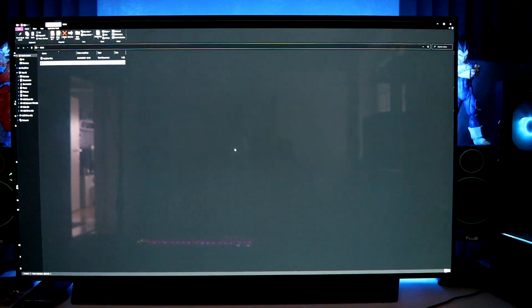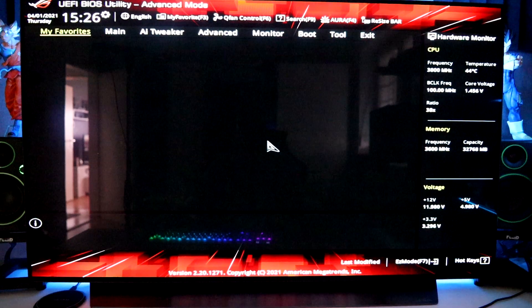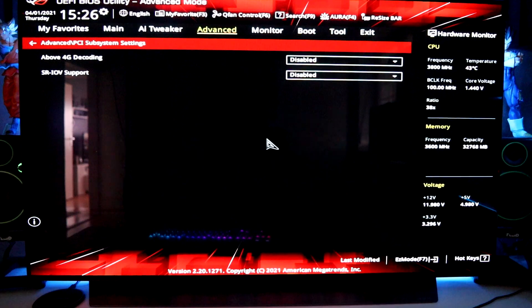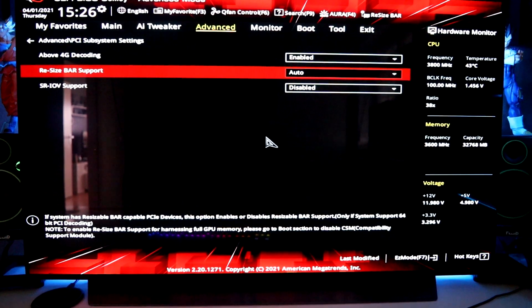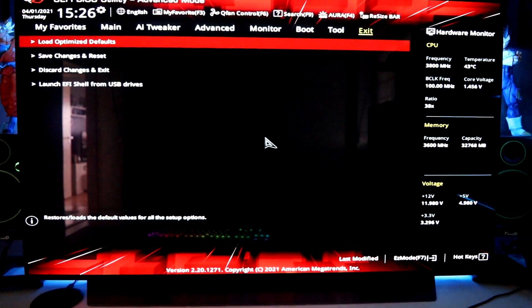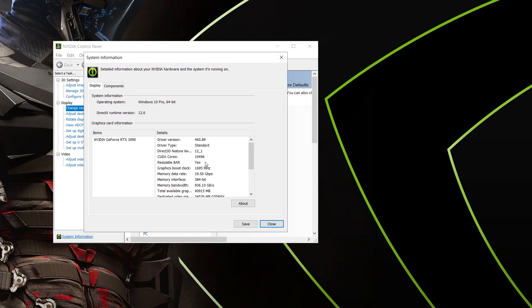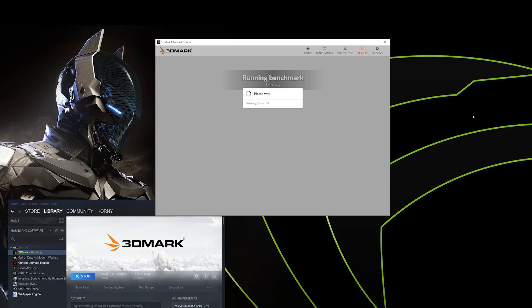The last thing you have to do is restart your PC. Now that everything is done, let's go to Advanced, then PCI Subsystem Settings. Enable 'Above 4G Decoding' and set 'Resize BAR Support' to Auto. We are done — save changes and restart. Now let's check again: Resizable Bar — Yes!